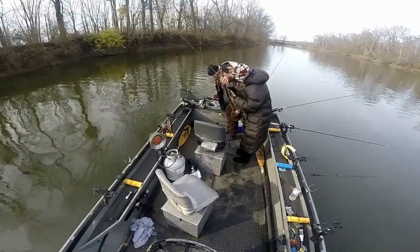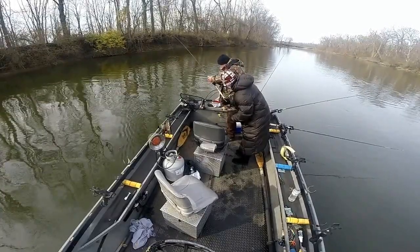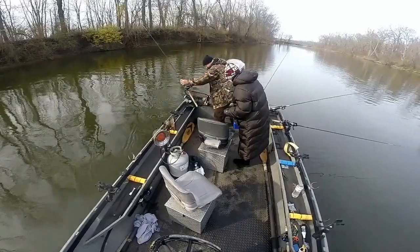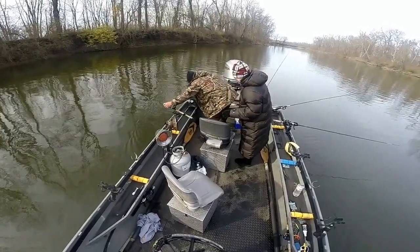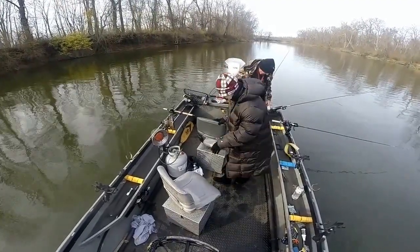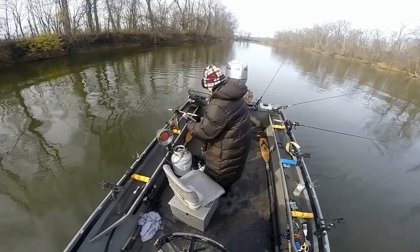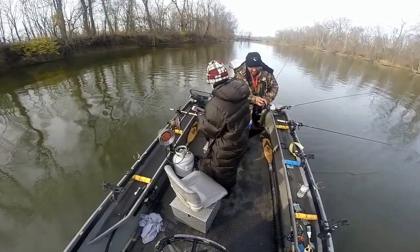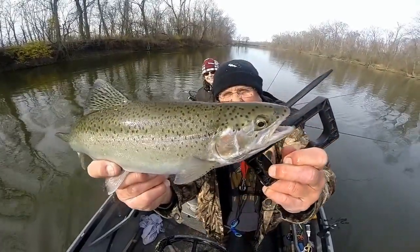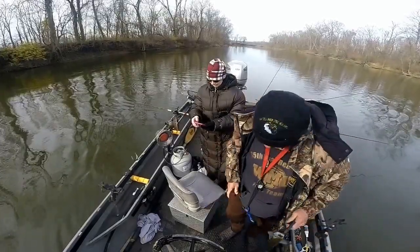Oh, he's so pretty! Push the button down here. Yeah, push the button. Oh, he's so sweet. Your first steelhead. I've got to get a picture with that. Got to get my camera out too. We'll do a little drive-by here first. This is Kay's first steelhead. Such a little sweetheart.